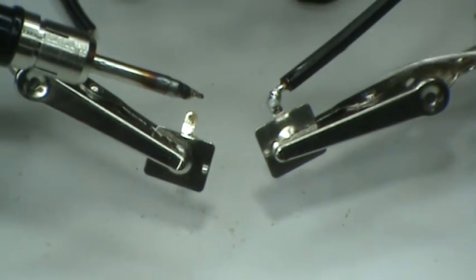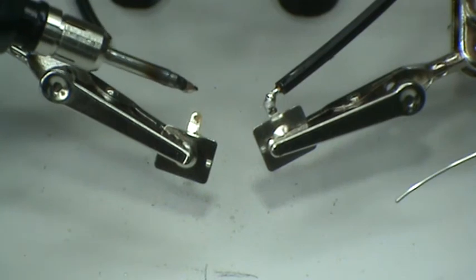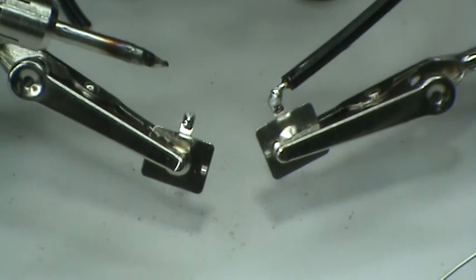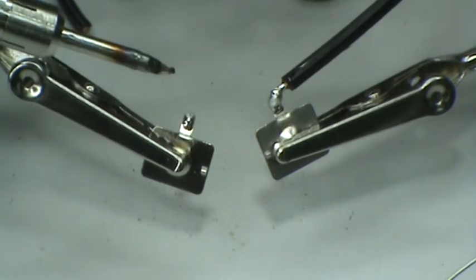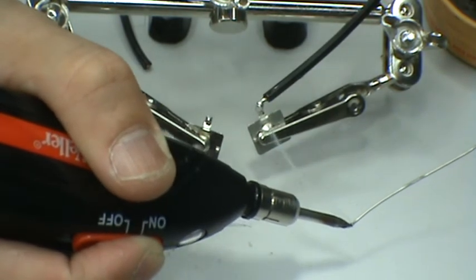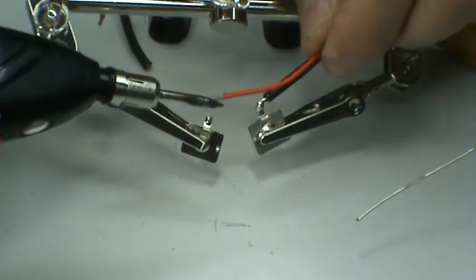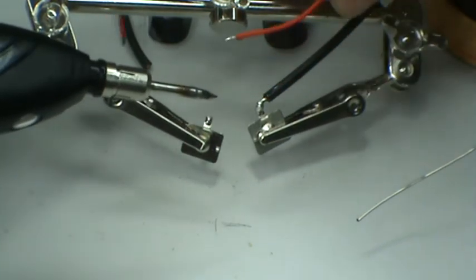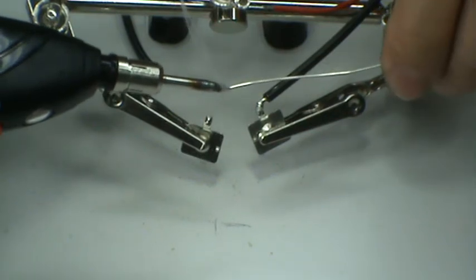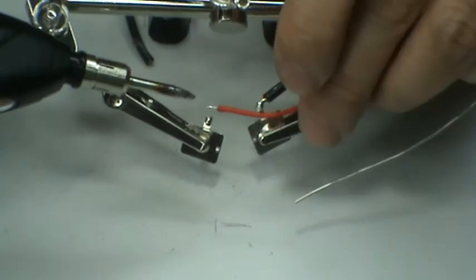Again, apply flux to the terminal piece. We have to pre-tin the terminal piece. Now apply flux to the wire. Pre-tin the tip for tinning the ends of the wire. Pin the tip again and make the connection.